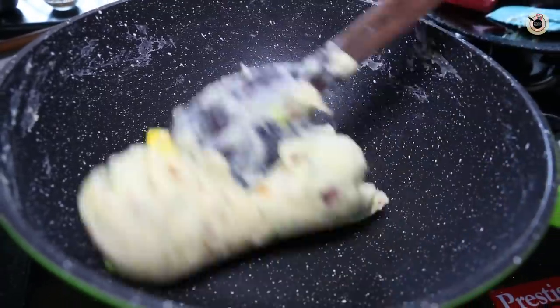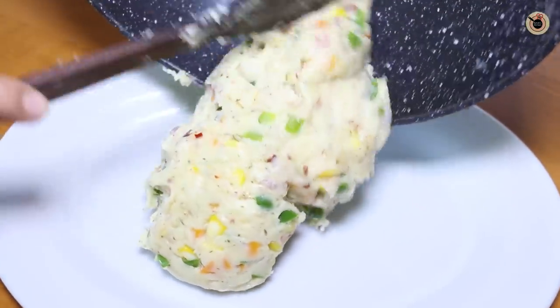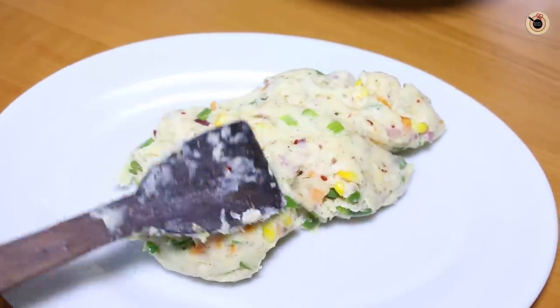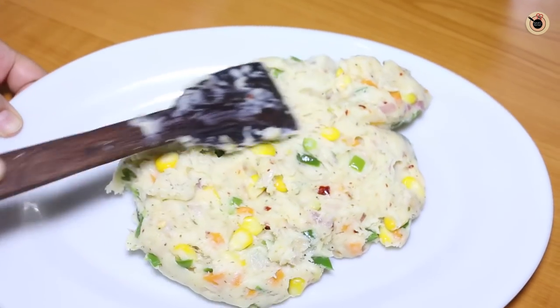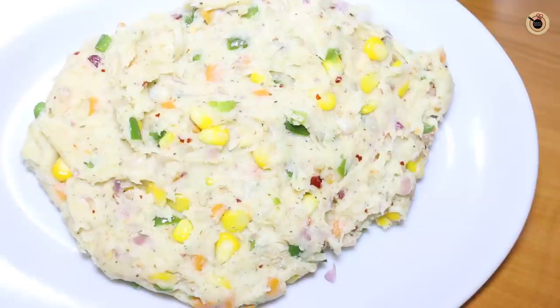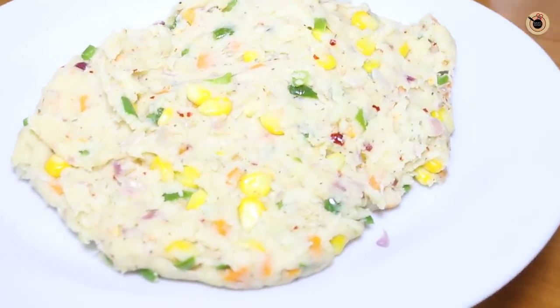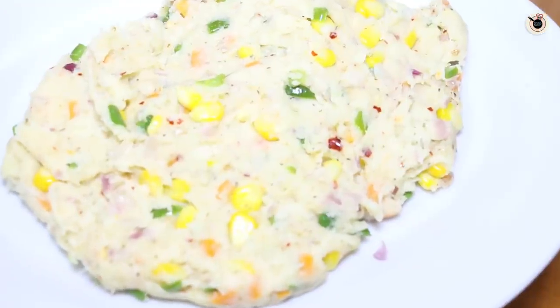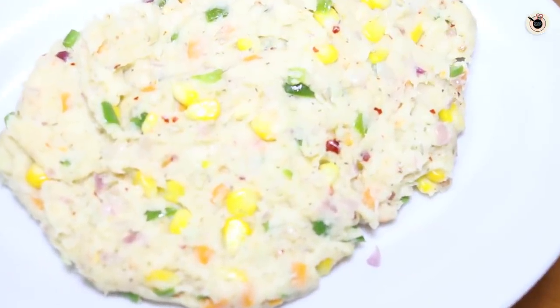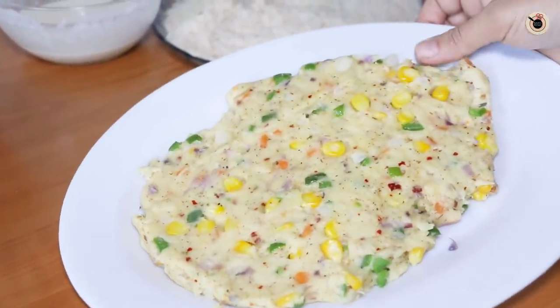Once it's cooked and combined well into a thick lumpy dough, remove it onto a plate and spread it a bit so that it cools down nicely. Then refrigerate this mixture for some time, or until you feel you can form shapes or balls out of it. Keep this in the refrigerator for about half an hour to one hour until it's set and firm to the touch.